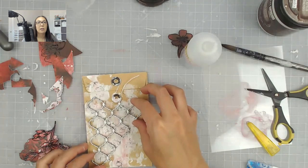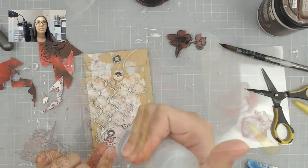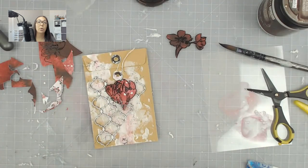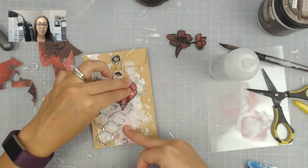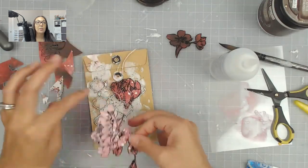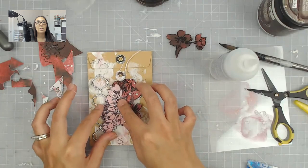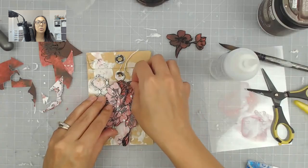I am now adding some chipboard — I believe this is a Dusty Attic chipboard — and then I'm adding the stamped images that I did off-camera before the livestream. I stamped a bunch of floral images from the Pen Sketched Flowers stamp set from Altenew onto some AB Studio paper and used some Brutus Monroe black embossing powder, which is amazing. It had a little bit of a hard time sticking to the Versamark ink.